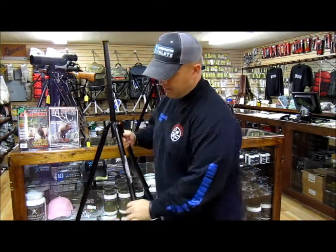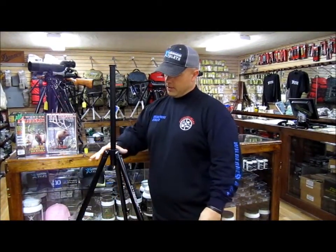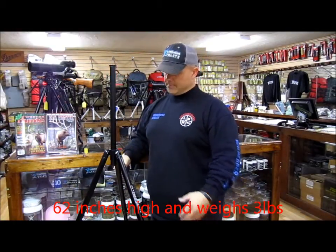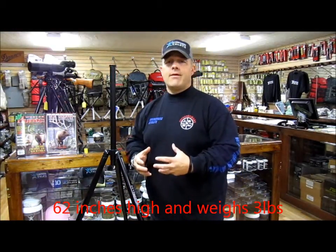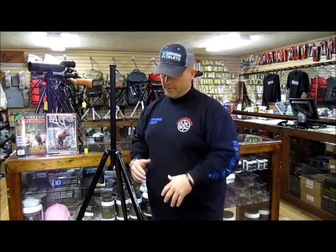Hi guys, Cody from the Outdoorsman here talking about the Outdoorsman's tall tripod. As you can see, the tall tripod allows you to go to 5 feet 2 inches. Some guys just have to have the ability to stand — maybe the brush is too much and they can't see over the top of it.